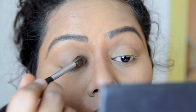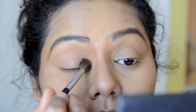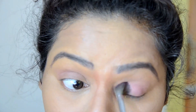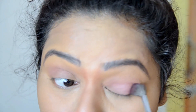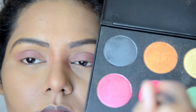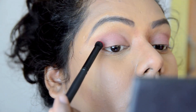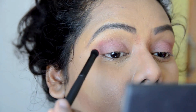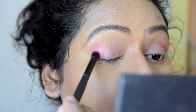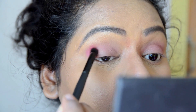I'm taking this pink blush on the eyeshadow brush and applying it all over my eyelid. I'm doing the same on the other eye as well. Then I'm taking this hot pink shade and applying it on the outer edges of my eyes, just kind of making a V shape and smoking it out.